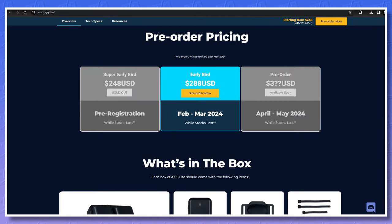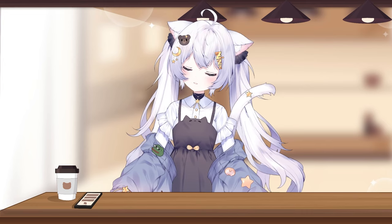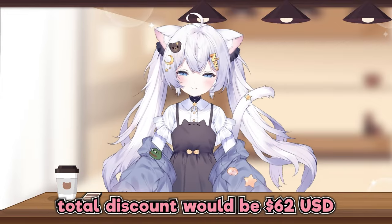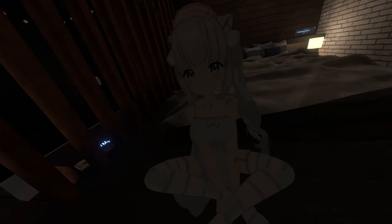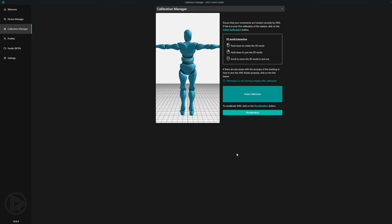If you stuck around until the end, here's a surprise. The Access Lite kit was available for early bird pre-registration pricing at $248, but since the release of this video that price is unavailable. The new deal is $288, but if you use my code it's about $62 USD off your entire order. This code is only valid for the Lite and is valid from February 8th, 2024 through April 15th, 2024. Click the link in the description to check it out.